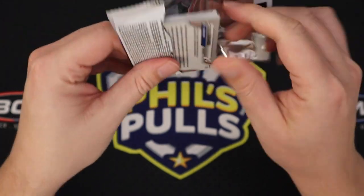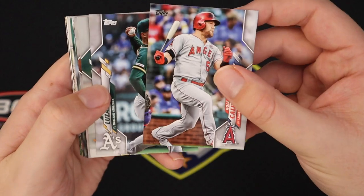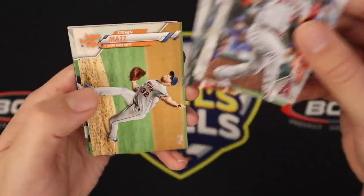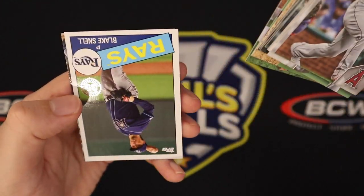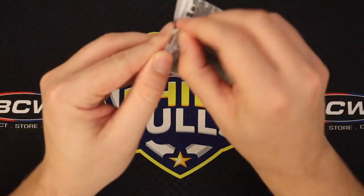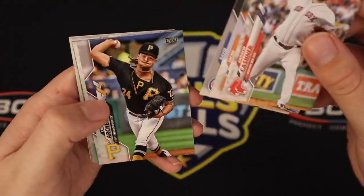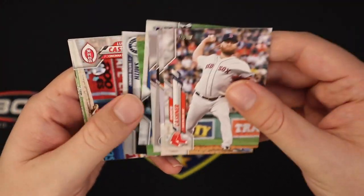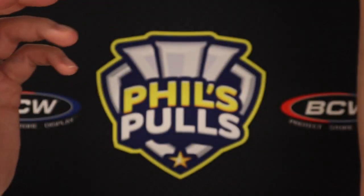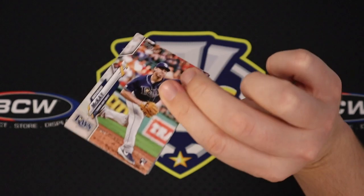If I think the auto might be coming, I'll save it for the end — sometimes it's hard to tell, though the relic is easy to spot. Sometimes the auto can be tricky. We'd be looking for a Blake Snell or Alonso as the polar bear short print, which would be pretty sweet. I like that they go and do some different stuff — it's not always just a different photo of the guy; they have some fun with it, and I appreciate that with the short prints.